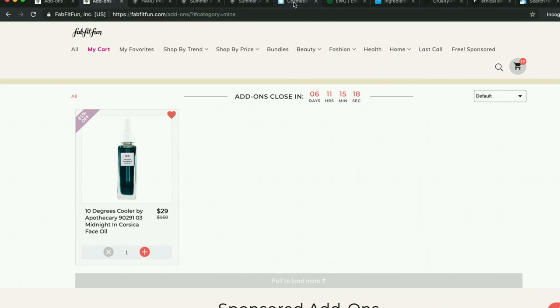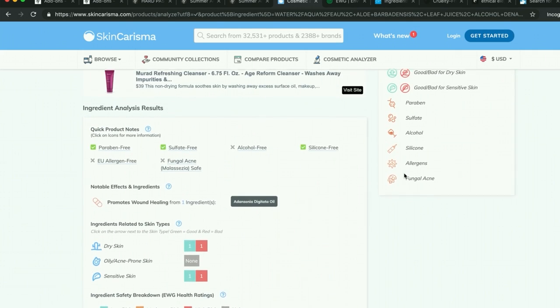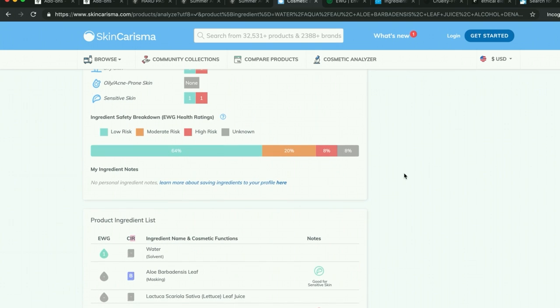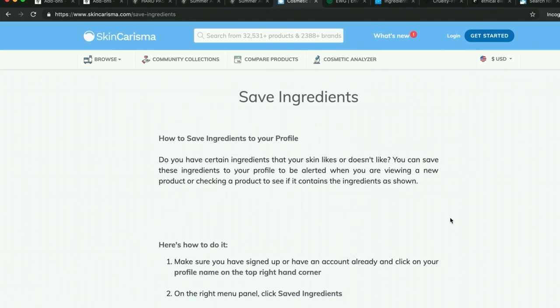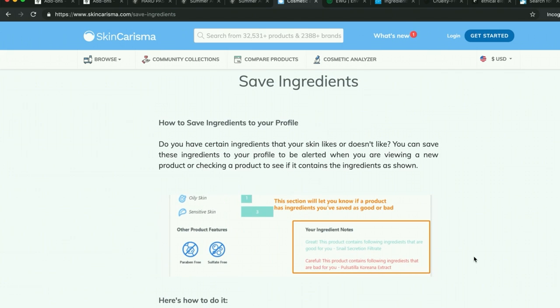Something else I failed to mention about the ingredient checker site on Skincharisma.com: you can create a login for yourself and create your own profile where you can add ingredients to be flagged. So say you have very sensitive skin and you know you're allergic to certain preservative ingredients — you can tell this website to flag those ingredients that you know you're allergic to. I thought that was really neat — I didn't discover that until this morning.